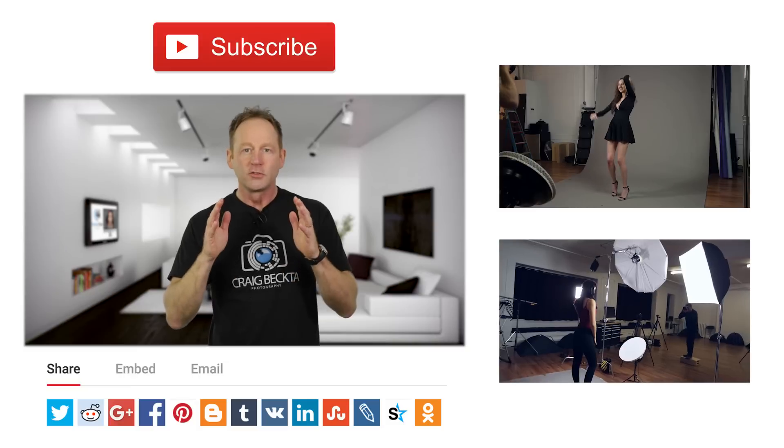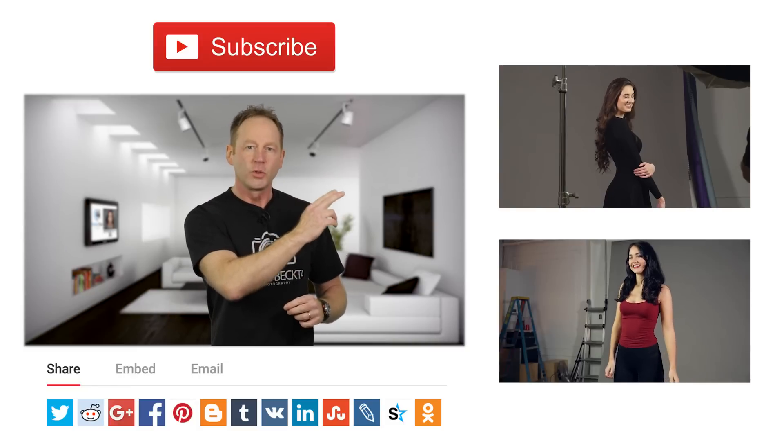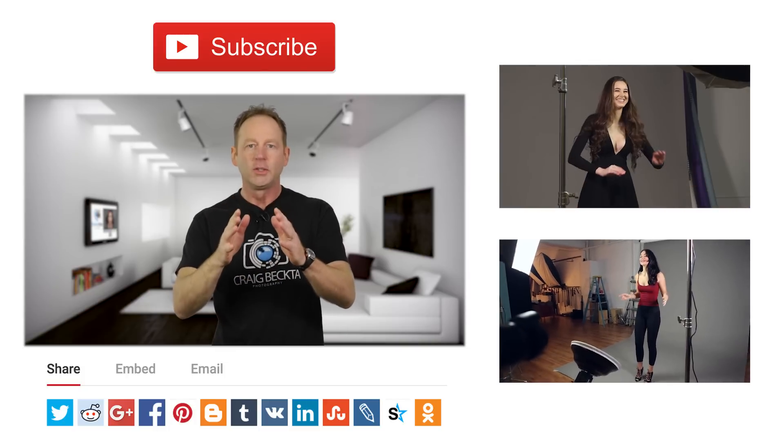Thanks for watching this video. Make sure you give me a thumbs up, and if you want to check out some more of my behind-the-scenes videos, click on the upper right — that's a three light setup — and just below that is also a three light setup video. Thanks again and I'll see you in the next video.